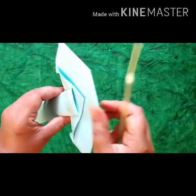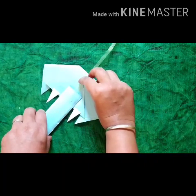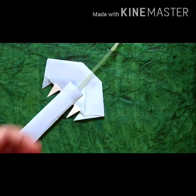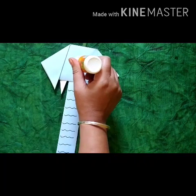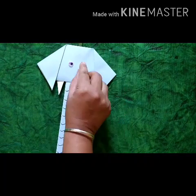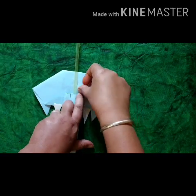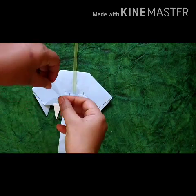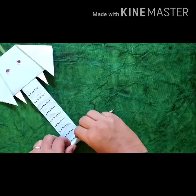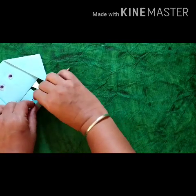Now we will fix the straw according to the video. We will paste googly eyes. Now we will apply cello tape on both sides of the straw very carefully. Now we will round the trunk of the elephant with the help of a pencil according to the video.